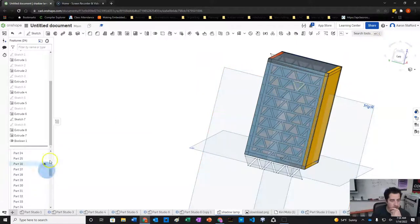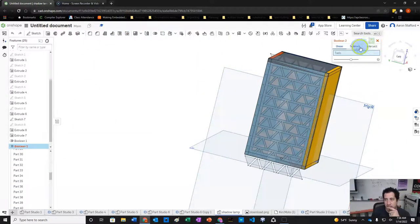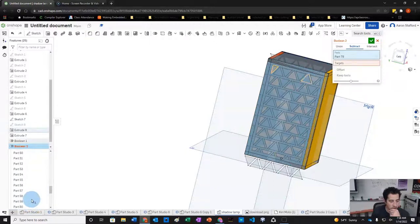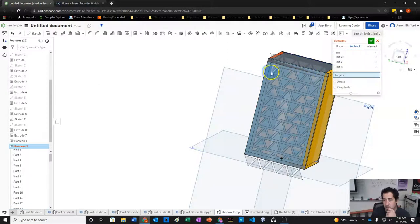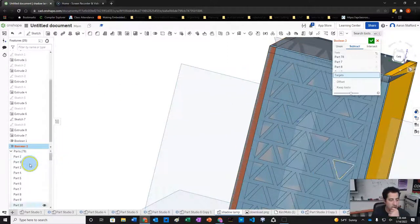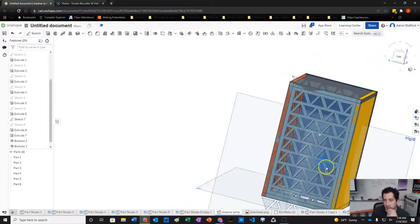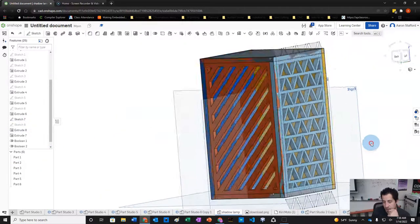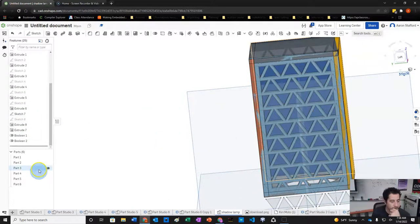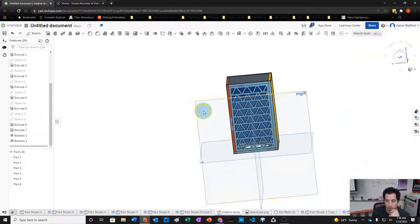Now we do another Boolean subtract — selecting all the triangle bodies as tools and the face panel as the target — to cut all the triangles out of the face. We get the triangle pattern removed. The gaps might be worth making a bit bigger, but we'll move on to the next face.